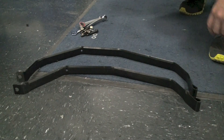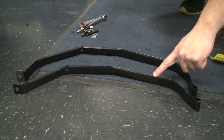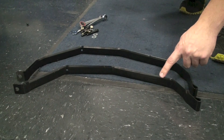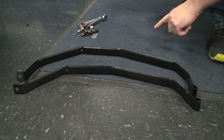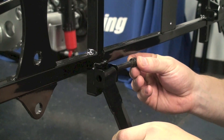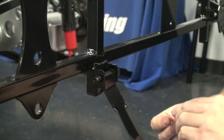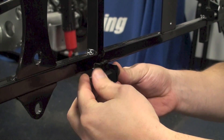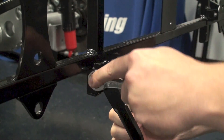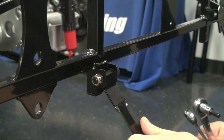Now we're going to install the fuel tank straps. Take note that one is longer than the other one. The shorter one will go on the left side of the vehicle; the longer one will go on the right side. Pull the fuel tank strap up to the car, insert it, and loosely tighten down the bolt. You need to make sure that the fuel tank strap can still pivot up under the tank.